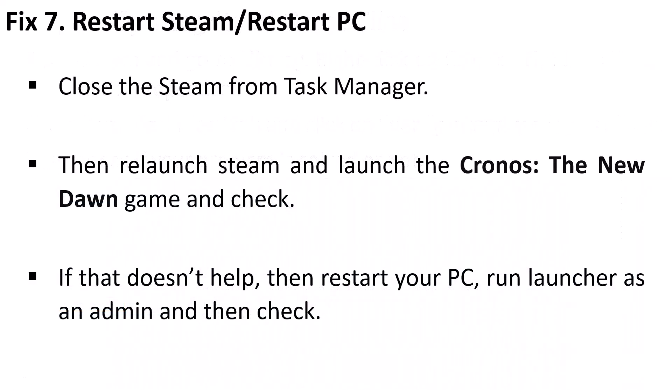The seventh solution is to restart Steam or restart your PC. Close Steam from Task Manager, then re-launch Steam and launch Chronos: The New Dawn. If that doesn't help, simply restart your PC, then run Steam as an administrator and check.